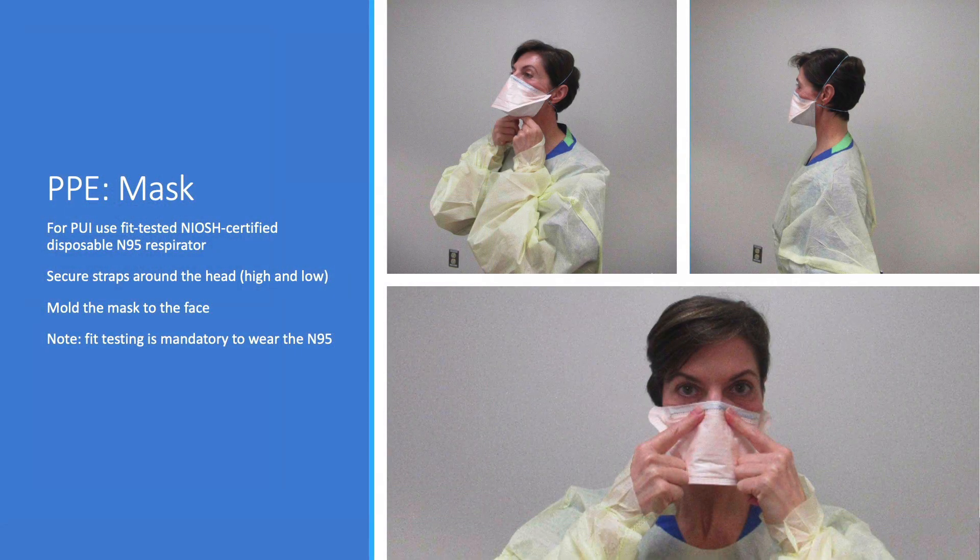Next comes the mask. For patients under investigation for airborne illnesses, the CDC recommends using a NIOSH-certified respirator like the N95. This means you'll need to be fit tested to determine the right size if you haven't already done so. This is typically performed by placing a mask on the health care provider and a hood over the head. A substance like saccharin is injected into the hood — if you can taste the saccharin, the mask is not fitted well. The respiratory therapist here has placed the appropriately fitted mask on her face, secured the straps around her head, and pinches the nose of the mask so the form-fitting piece on top helps mold the mask to her face.